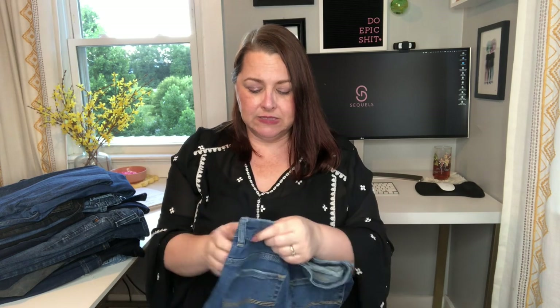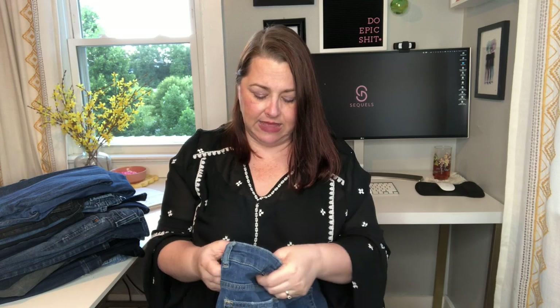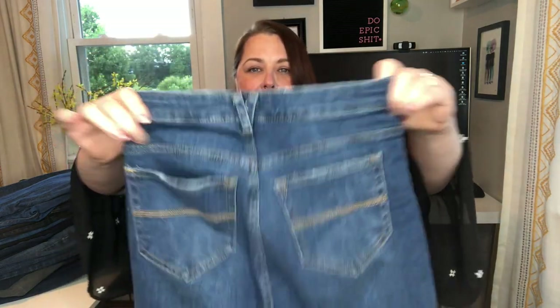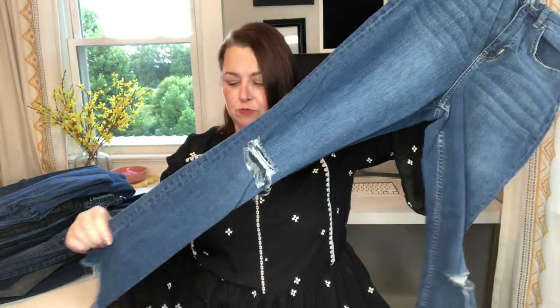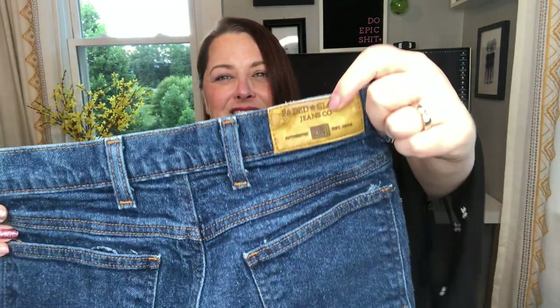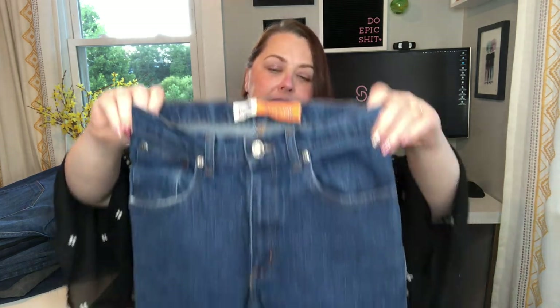Another small size — these are Divided again, a US size H. Not that small, it just looks small because they're stretch. Another skinny straight with fraying and ripped knees. I like these too — they have very much a mom jean feel. You can see it's worn right here. They are Faded Glory, stretch, petite size 6, dark wash.